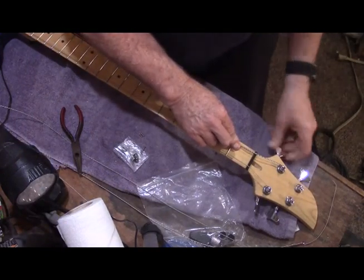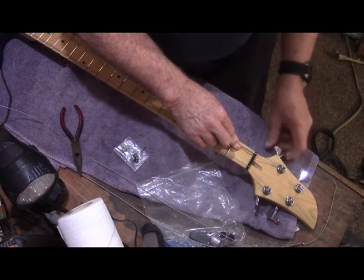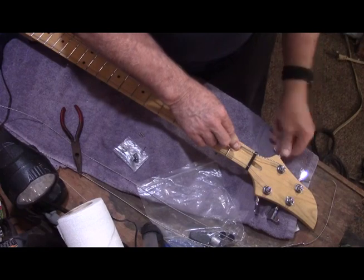I don't know if you can see, but this is winding the wrong way. I know I put these tuners on properly, so that's something I'll just have to look into later on.